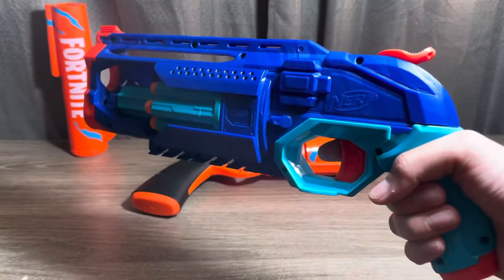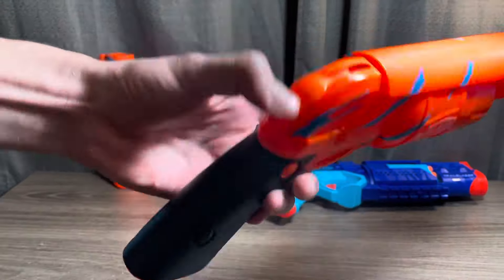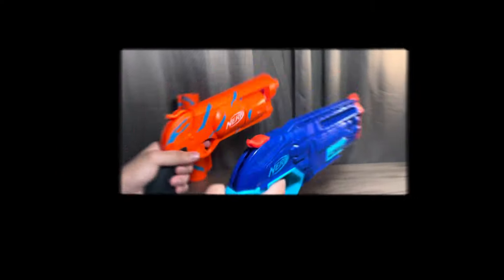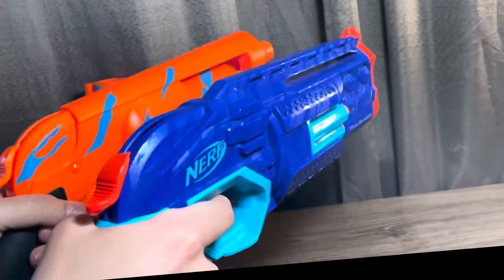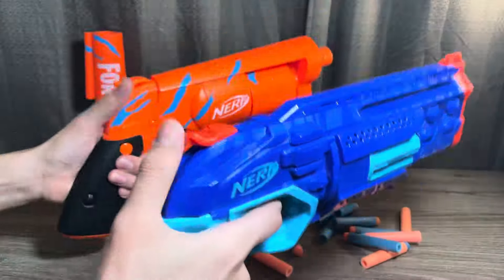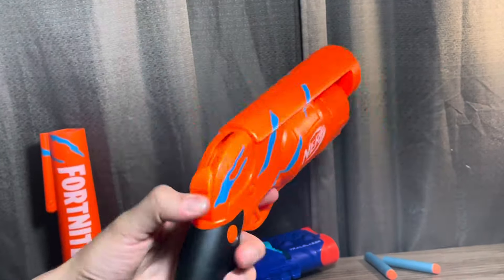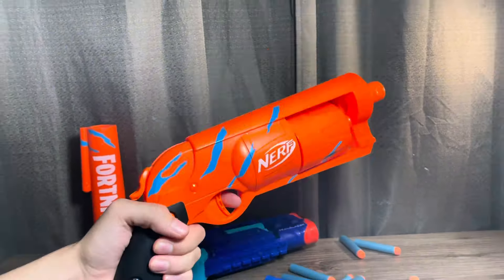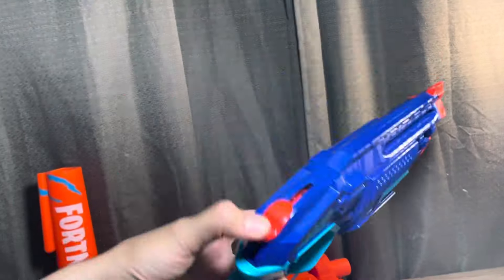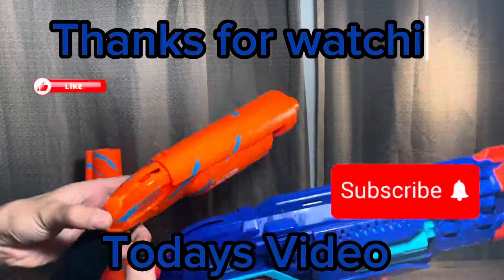In capacity and attachment points the Trailblazer wins. In comfort the 6SH wins because it has a more comfortable grip. These hammer-prime Nerf blasters are both easy to fire with one hand. The winner really comes down to your personal choice. If you want more comfort in the grip and less capacity, go with the 6SH. If you want more capacity with a smaller grip, go with the Trailblazer. Thanks for watching today's video and I'll see you next time.